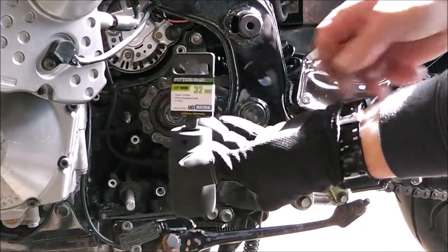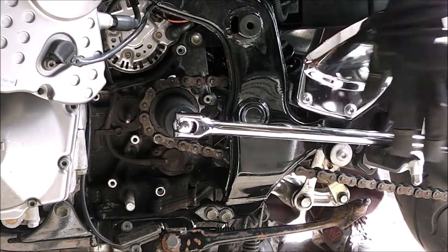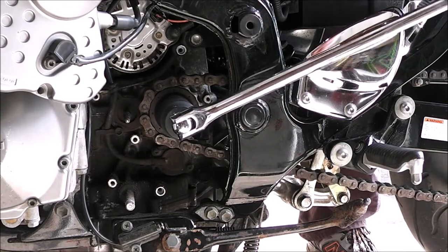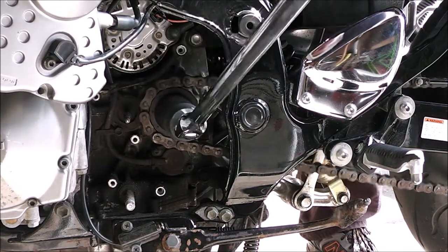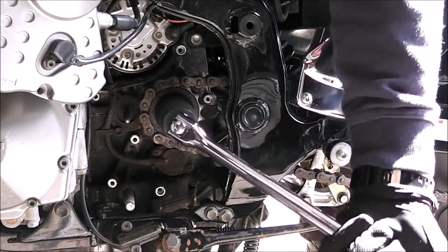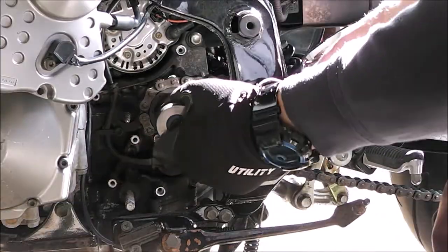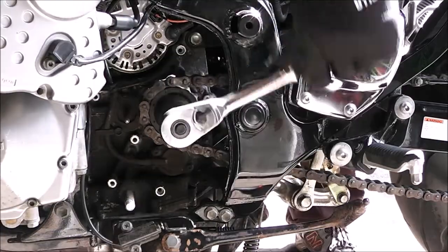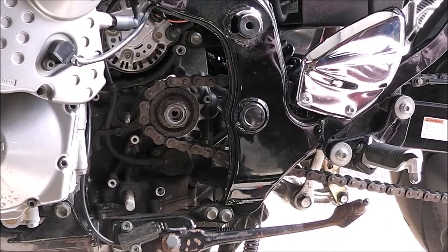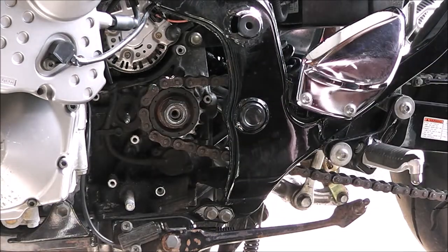This is that 32 millimeter socket I picked up. I'm going to put my foot on the brake over here and then apply torque on this. Why did that come off so easy? That was like not even tight at all. I would have thought it had been a lot tighter, but maybe they're just not supposed to have a lot of torque on it. We'll have to check the torque specs when we put it back together.